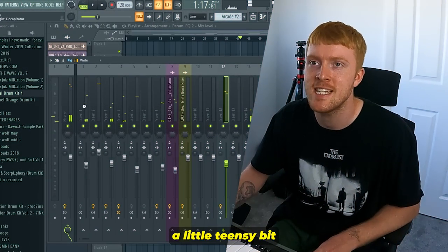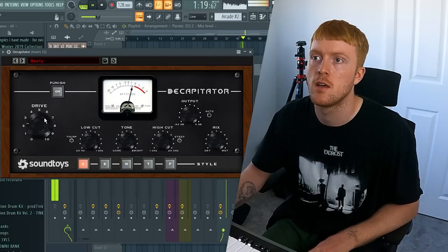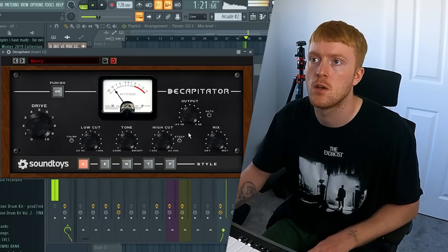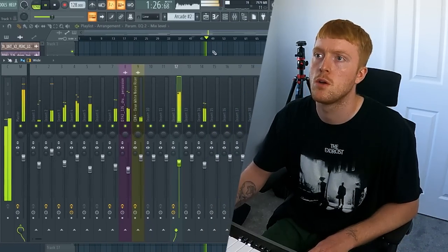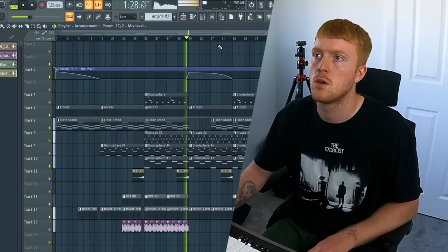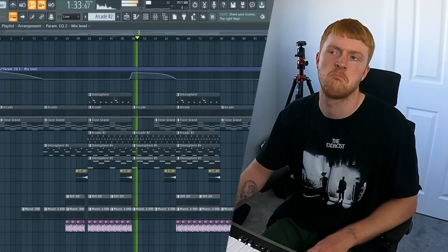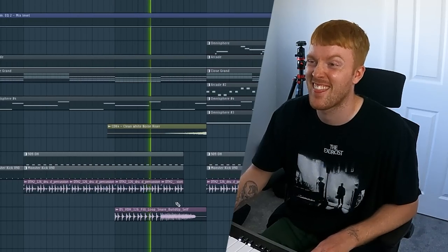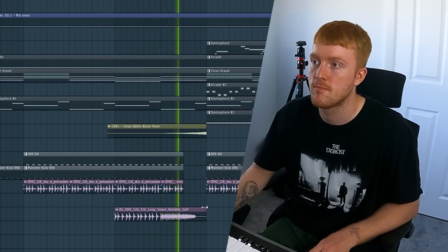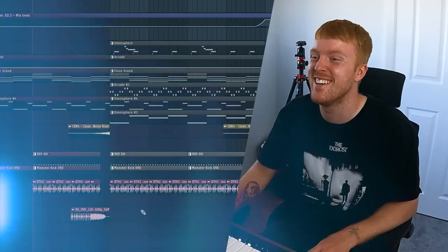I wanted to boost the bass a little teensy bit just because it is a little bit weak. That is so sick. So that is pretty much the beat done.